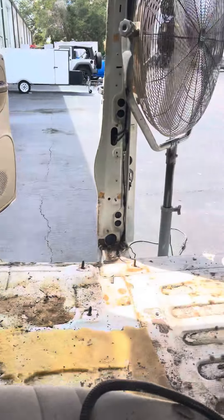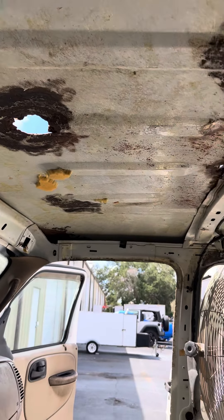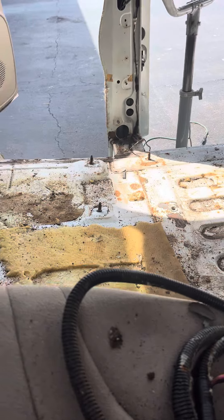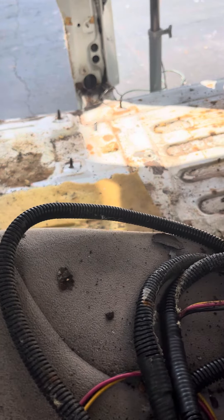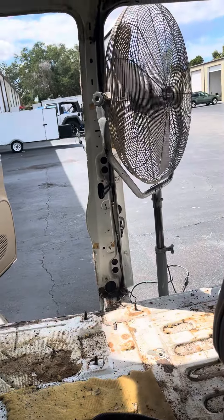I had ripped out the passenger side seats and all the stuff on there. Getting those seats out is a task in itself. It's an 18mm going down to the floor, but if they're rusted in, that's a real treat.